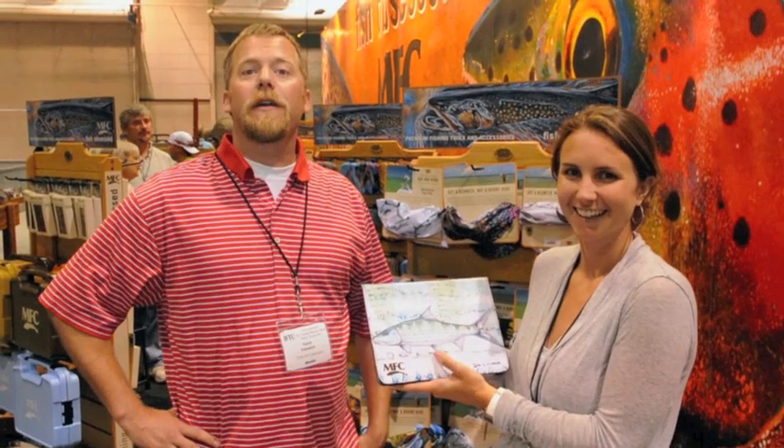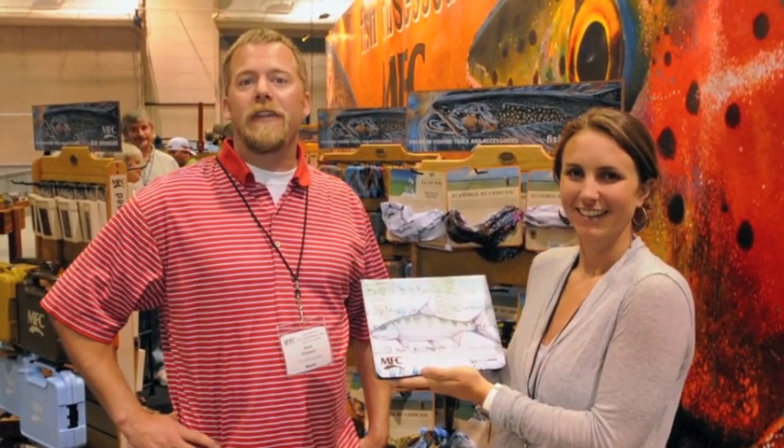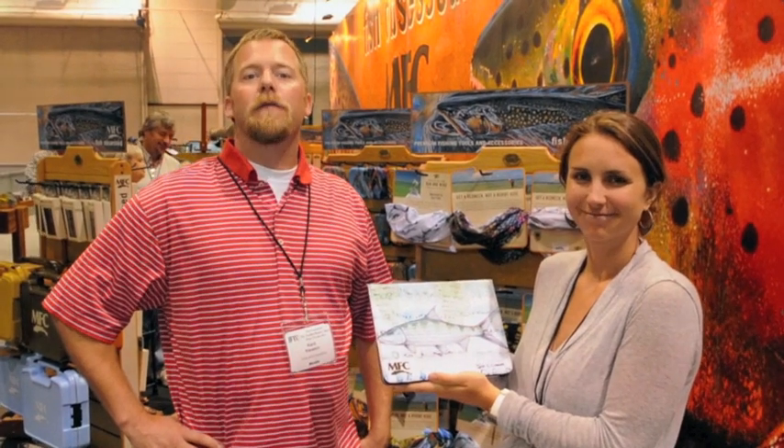Thank you so much, Sammy. For more information on Montana Fly Company products for 2013, please go to their website at mfcfishing.com. For more fly fishing related content, please visit ginkandgasoline.com. Thank you.